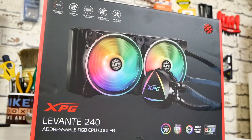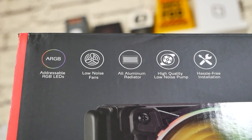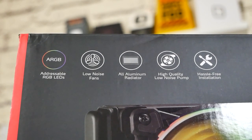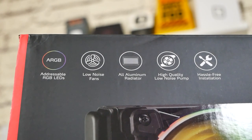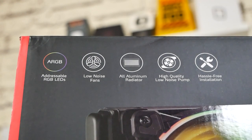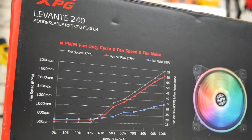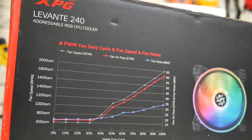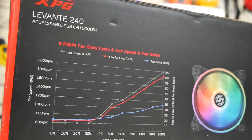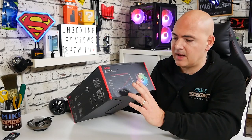Packaging-wise, I like the packaging — XPG stuff generally comes through really nicely retail packaged, and I think if you receive this as a gift you'll be more than happy. Looking at some of the main features: addressable RGB LEDs, low-noise fans, and this actually comes with the new version of the XPG fans. It also comes with an all-aluminum radiator, high-quality low-noise pump, and a hassle-free installation.